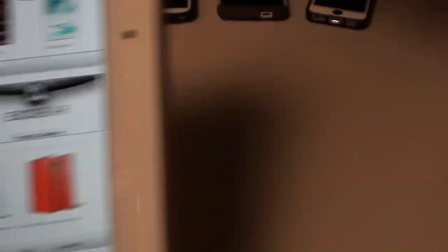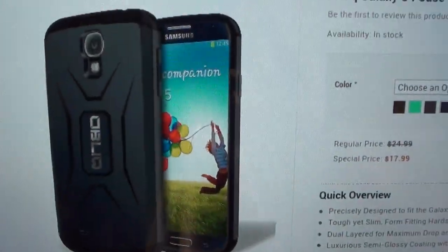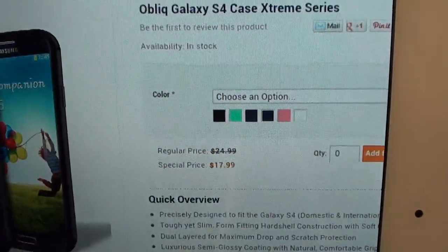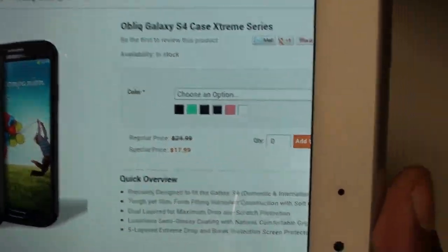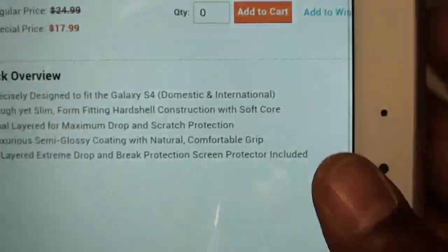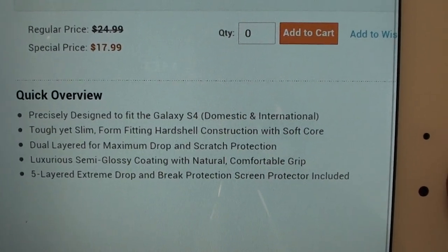The two cases we're gonna be checking out today are from the Oblique line and the Verus line. Let me pull up the Oblique first. This is what the Oblique case looks like online — it comes in a bunch of colors, it's $17.95. Here's a quick preview.